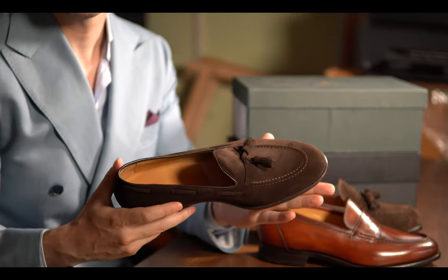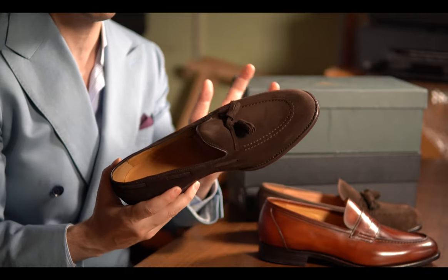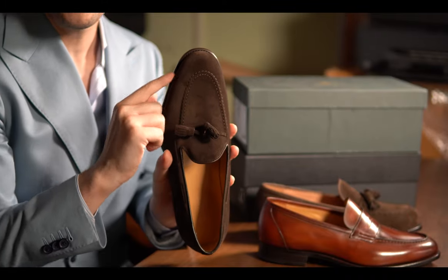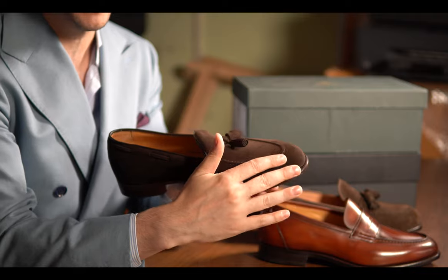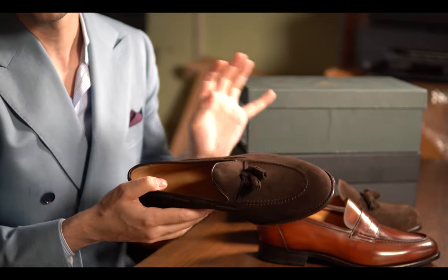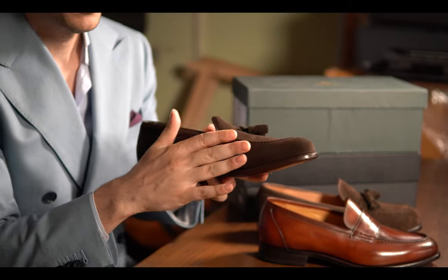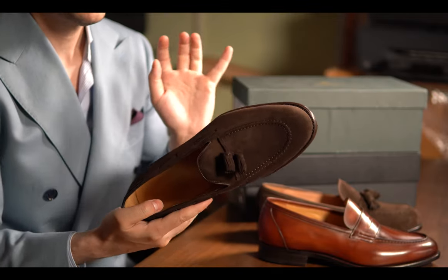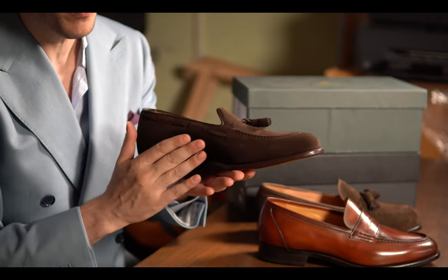Then we have the Carlos Santos 4210 tassel loafers in dark brown bitter suede. This is a wardrobe staple. It's on the same 362 last as the penny loafers, with the same price. The difference is of course the material — suede — but also the tassels on top of the vamp. The stitching and finishing are as good as you'd expect from Carlos Santos, with a high-density SPI and a very well-made apron. The leather is silky smooth — it's really good.